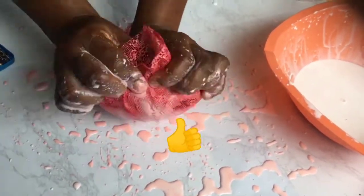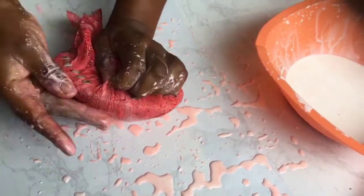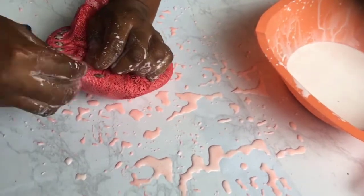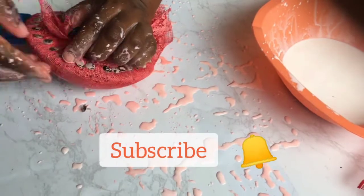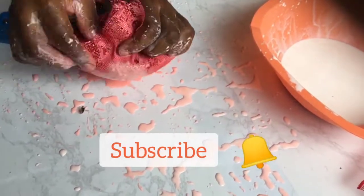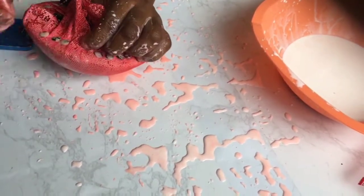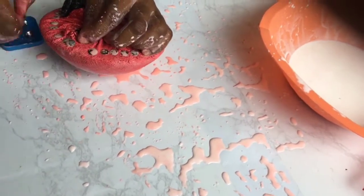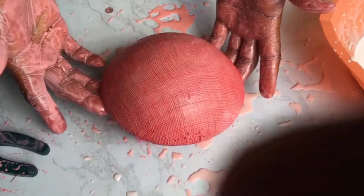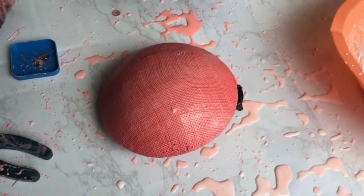If you've gained knowledge from this video, please press the like button. If you don't want to miss out on any of my impactful videos, click the subscribe button and also the bell to notify you of any new videos coming up soon. Thanks and keep watching! We're going to put this out in the sun to dry.